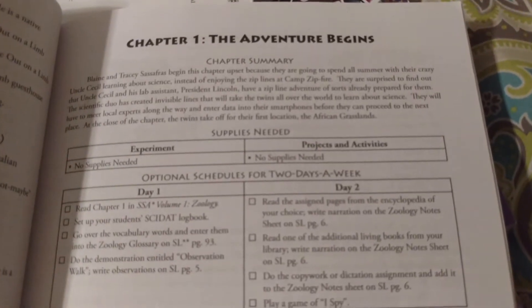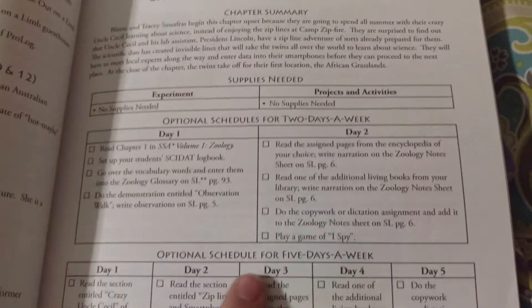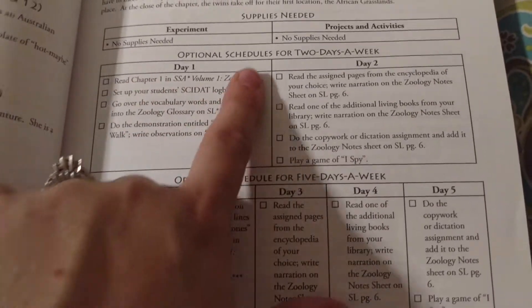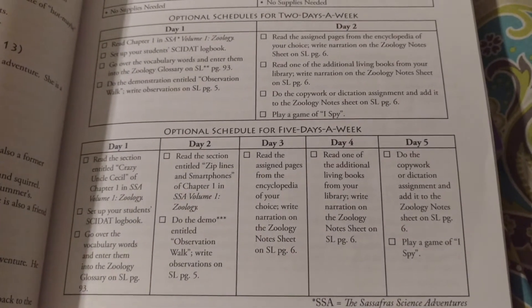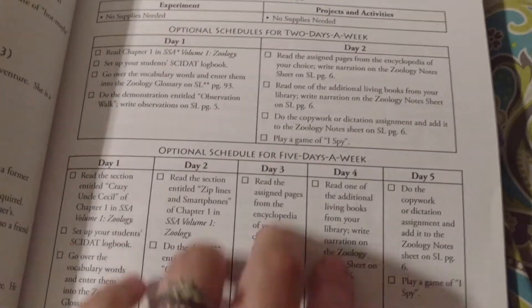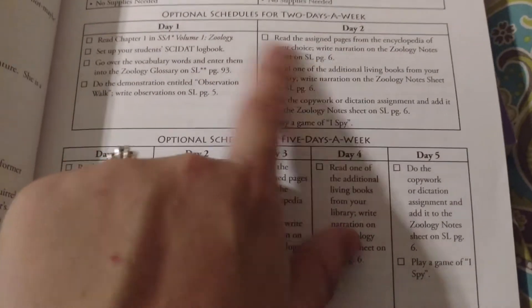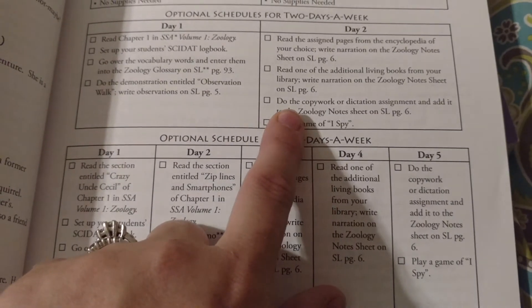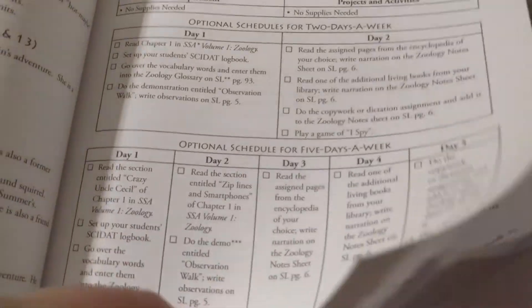Chapter one — they give you a chapter summary at the top in the teacher's manual, then a list of supplies for your experiments, projects, and activities. Then they give you two optional schedules, and I love this because you don't have to guess how to schedule things. You can pick a two-day or a five-day schedule, or tweak it and do three days. I felt like this was a really good guide — we usually do the two-day schedule and I found this so helpful.